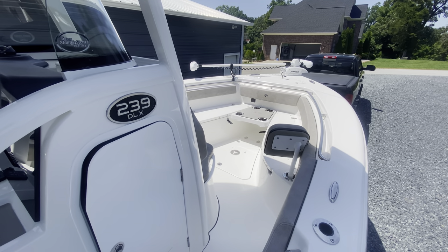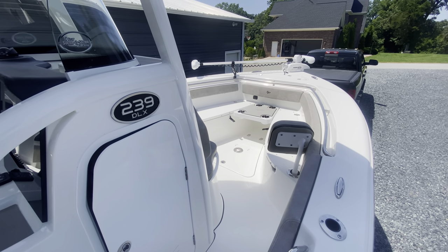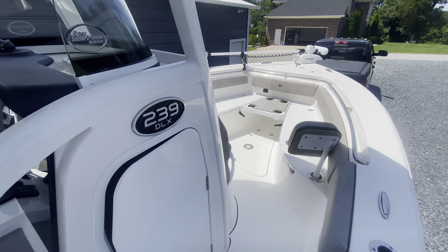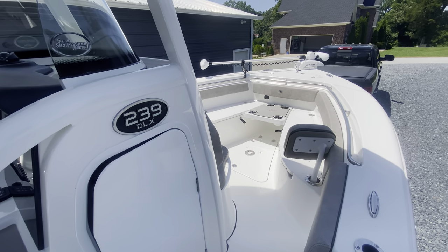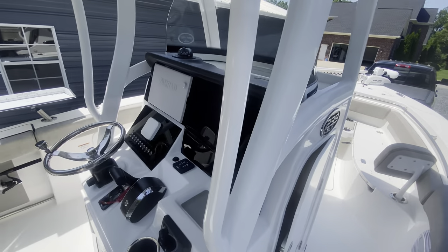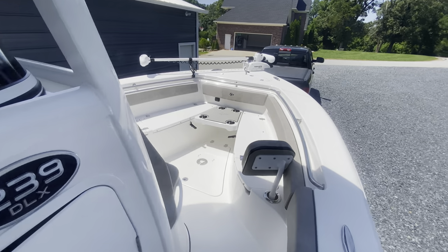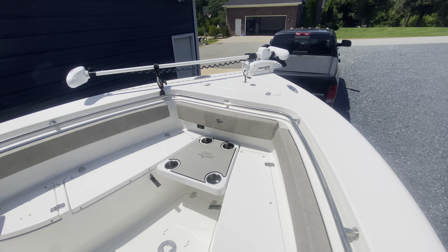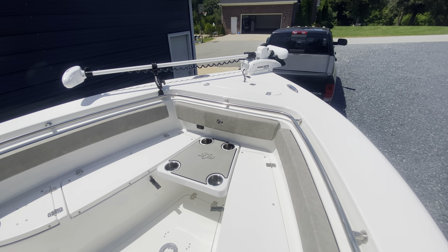We've actually already taken it out on the ocean — it was kind of rough but it did really good. I'm going to do a full review after we hit maybe our 20 hours; we're right at that. So I'll do a review later, but I want to kind of do an overview of the boat. We custom ordered this — we ordered it back at the end of January and we got it the week before Memorial Day.